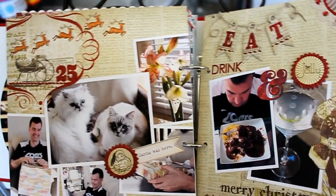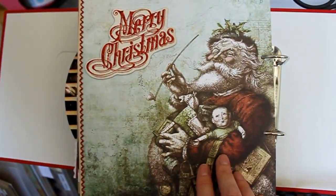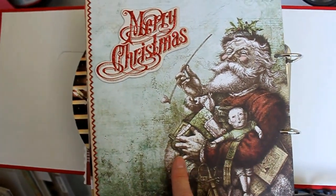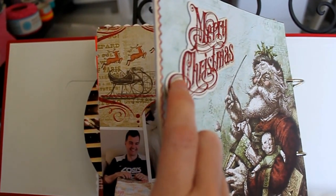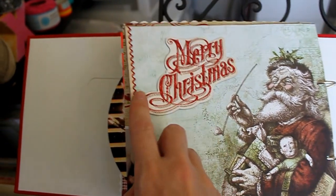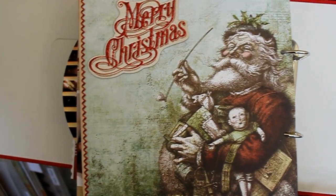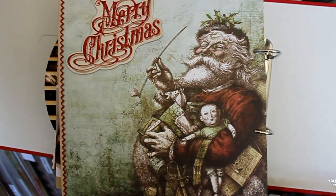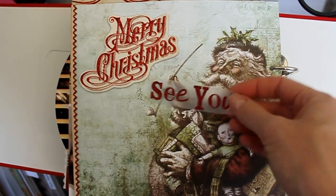I'm finished, and what I've done is put a page at the end here — Merry Christmas. I love the Santa and I wanted to have him in. I just added another one of those chipboard embellishments that says Merry Christmas and a little zigzag across the side.